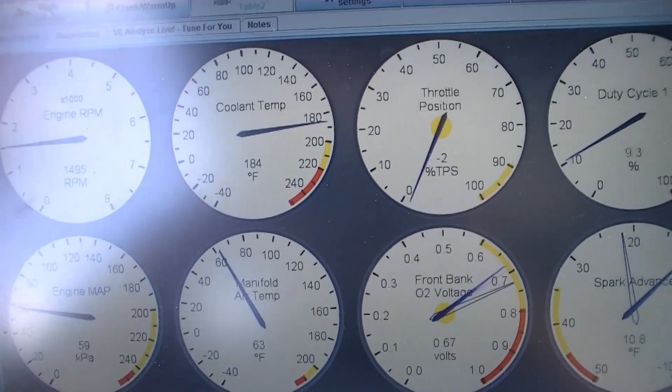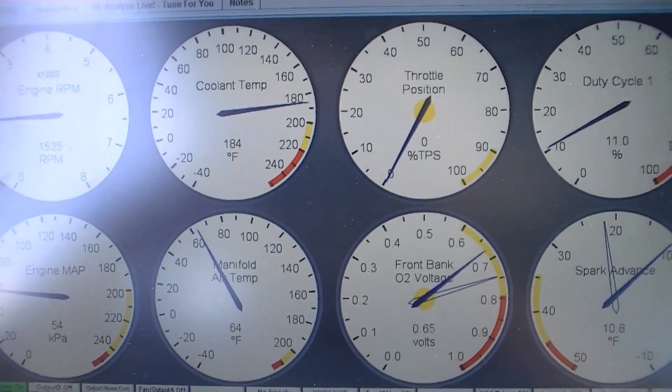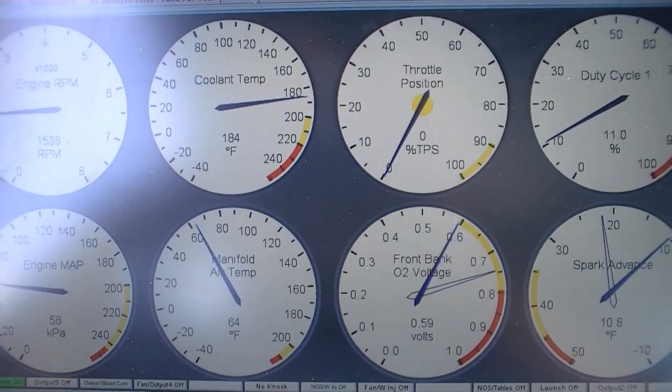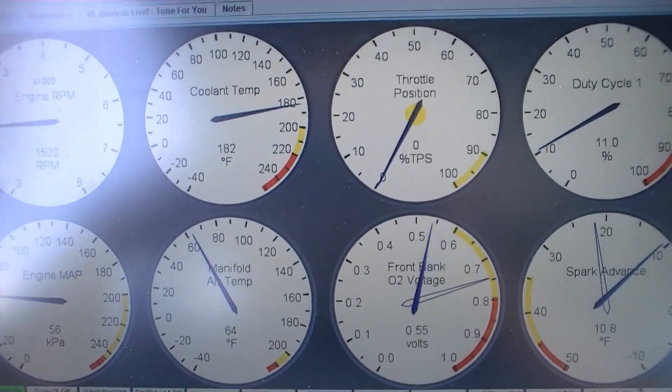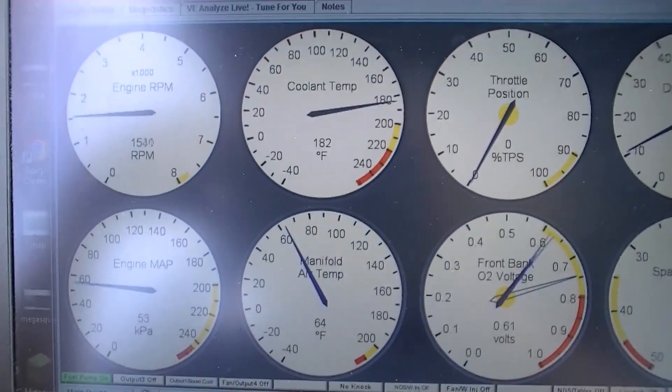I have one more bracket I need to get for the dash that I'm going to make. I need to get the suspension dialed in because it's way out of alignment. Other than that, we're pretty much ready to go. I should be doing track days here, hopefully very, very soon. I'll keep you guys posted.